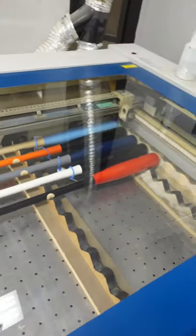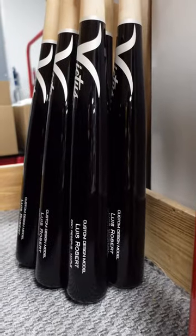This is our engraver. This is where we put all the names on the bats, put the logos and ink in the bats here, and then they're out the door.